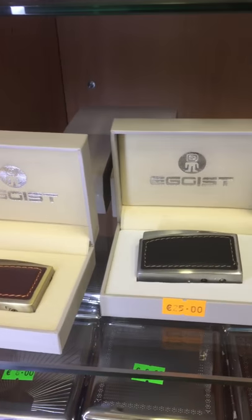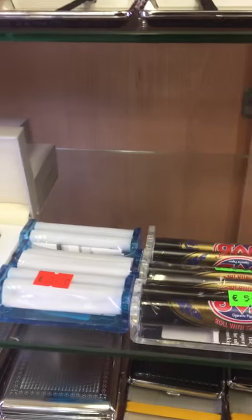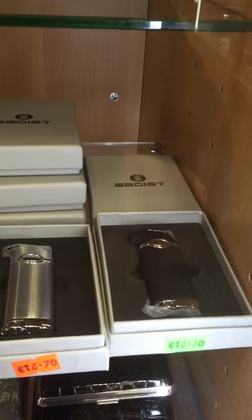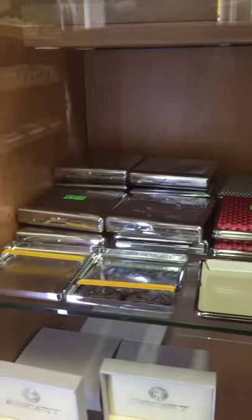We have letter co-head refillable lighters, hand rolling machines in normal and king size, original Zippos, some more refillable lighters, and Zippo flints, plus more cigarette storing cases.